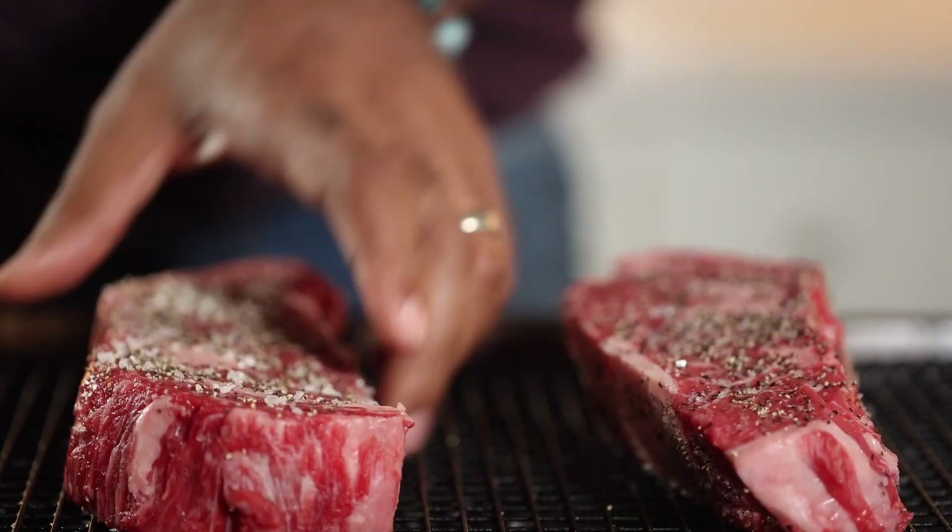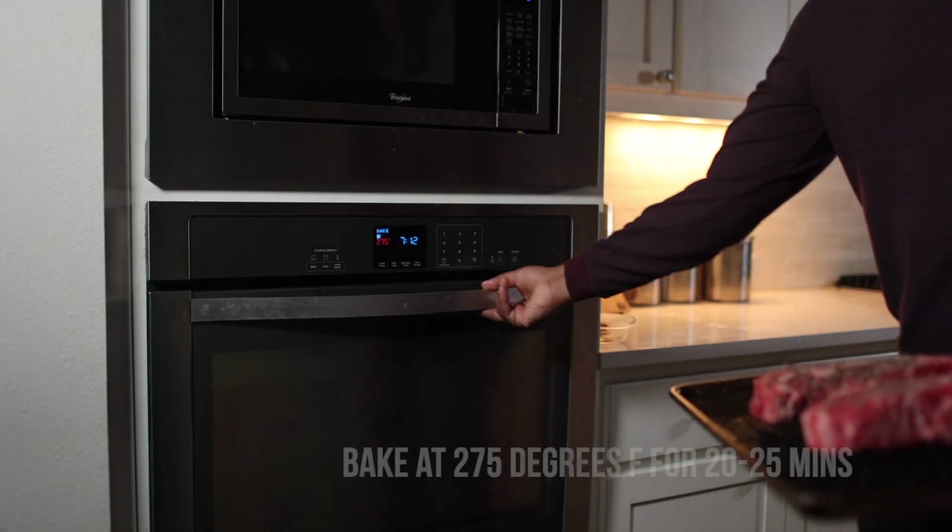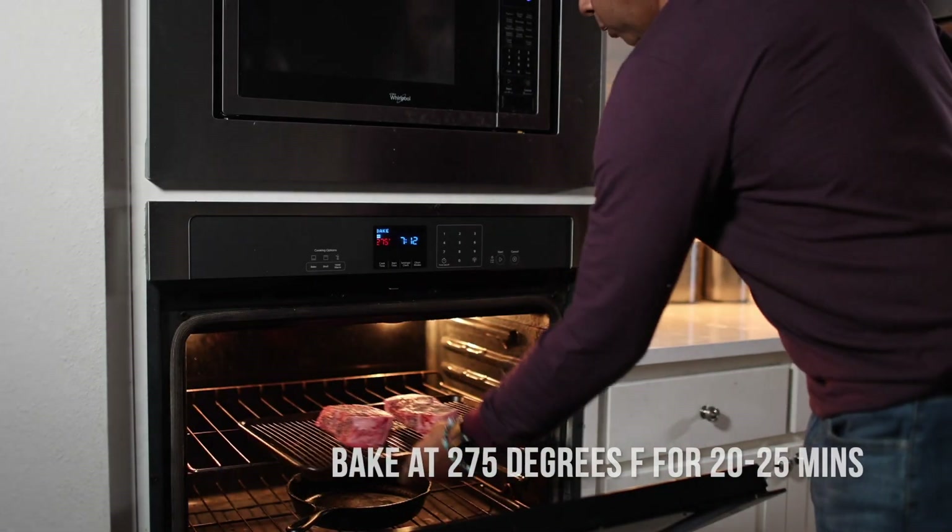I get my temperature in the oven at about 275. You want to stay between 250 and 275 — anything else gets a little awkward.